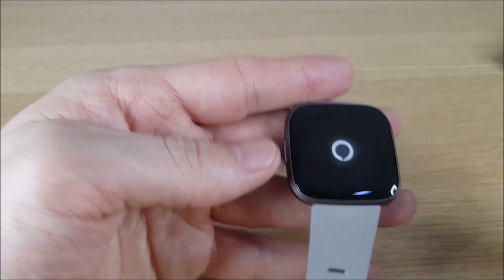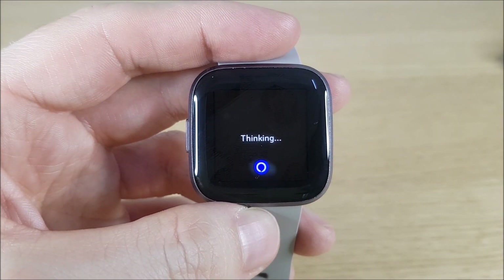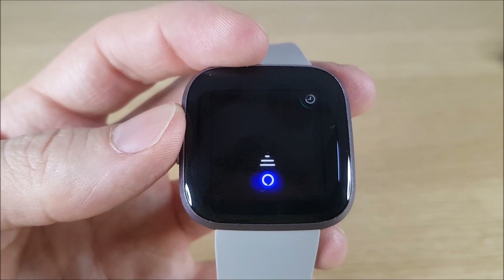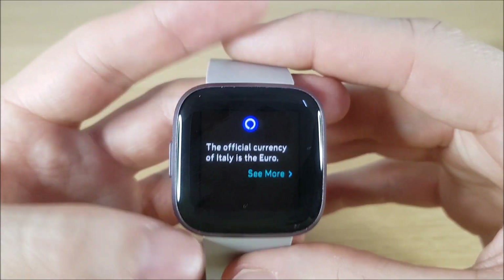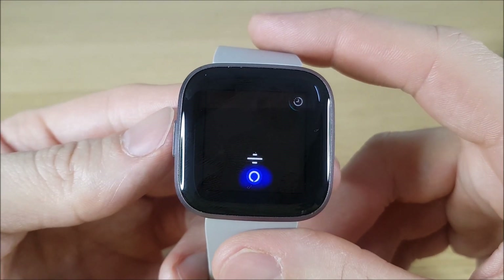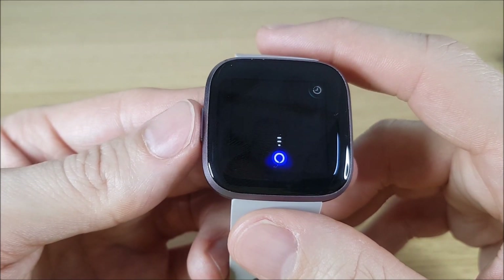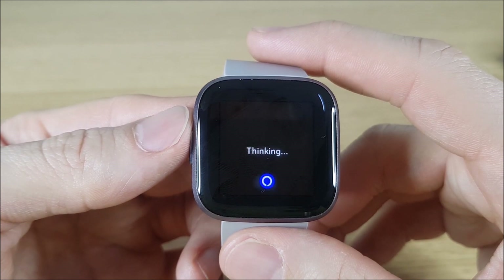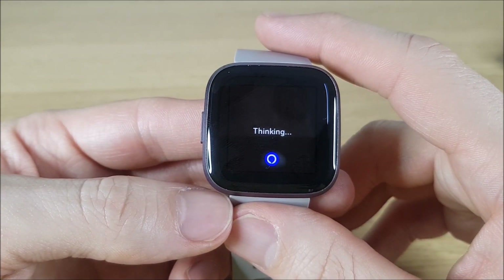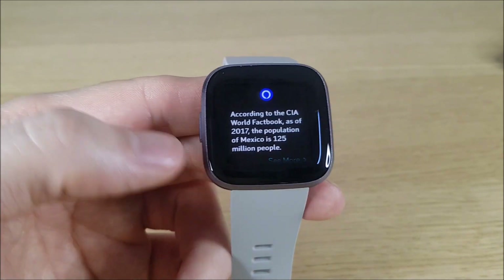On to some helpful facts now which Alexa can help you with. You can ask things like: 'Who was the last US president?', 'What currency do they use in Italy?', 'How do you say please in Spanish?', 'Spell jalapeño', 'What is the population of Mexico?' There are all sorts of different facts you can ask Alexa, all from just a button click.